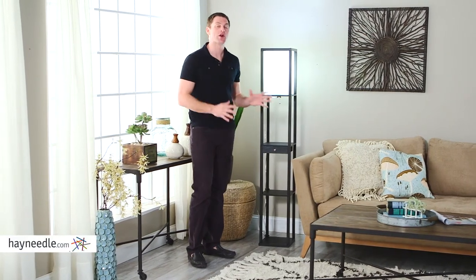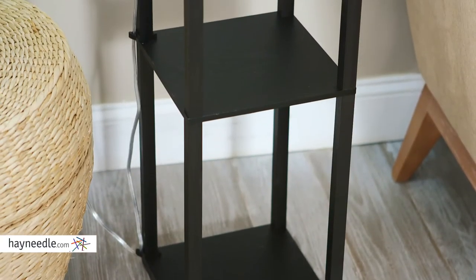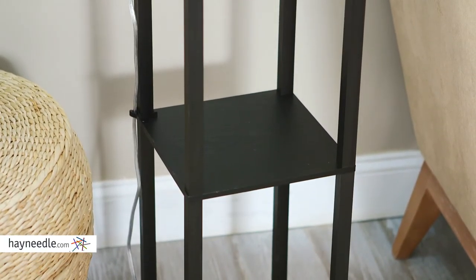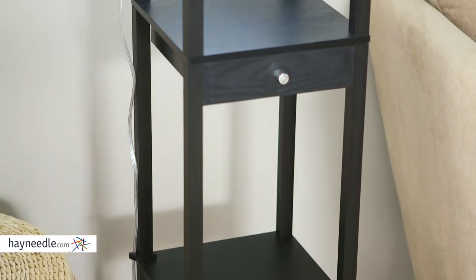Hi, I'm Mark with Hayneedle. Talk about multifunctionality — the Edesso Parker shelf lamp is a lamp and more. This sturdy base is crafted from durably engineered wood and finished in a painted black to give it a classic feel that's sure to enhance the look of any room.